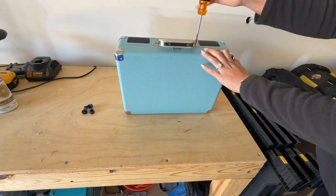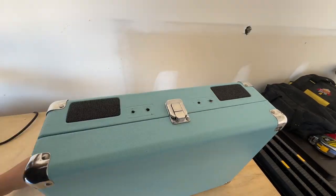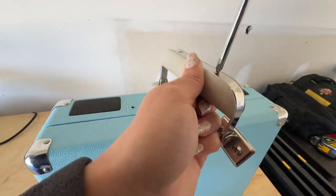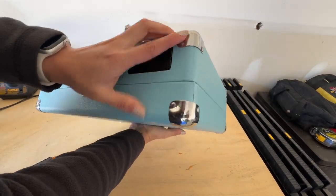I first started by taking off all the little feet on the back and removing as much of the hardware as I possibly could. That mainly meant the handle, because the little corner pieces have these grommets — I'm not really sure what you call them — and I knew I just could not get them off.